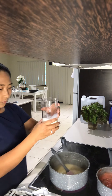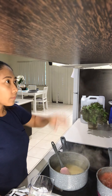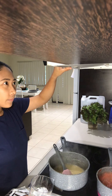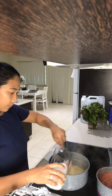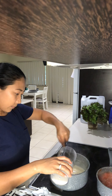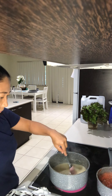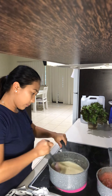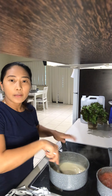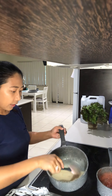Add about 200 ml of milk. I'm going to wait for it to simmer, thicken a little bit, and then it's good to go.